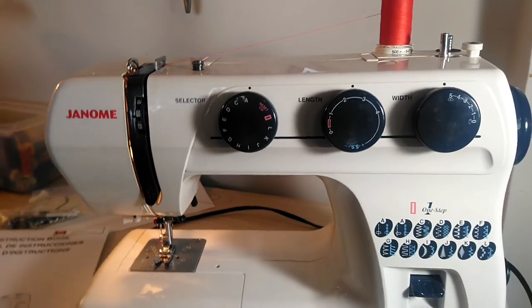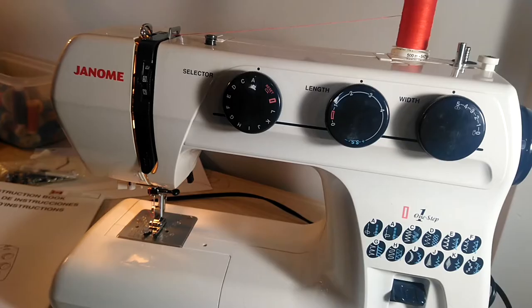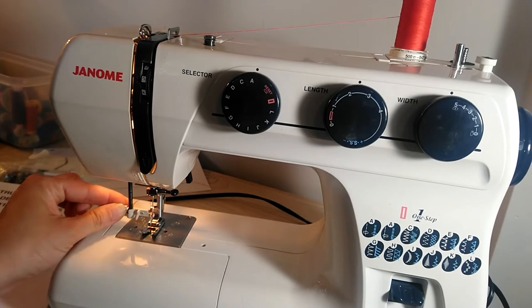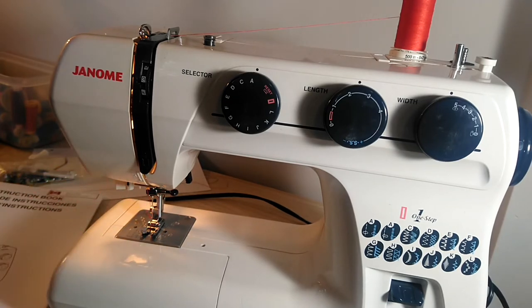This is your needle. There is the needle screw right here — this is how you change your needle. There is an automatic needle threader, and that is how you can thread your needle, or you can do it manually.